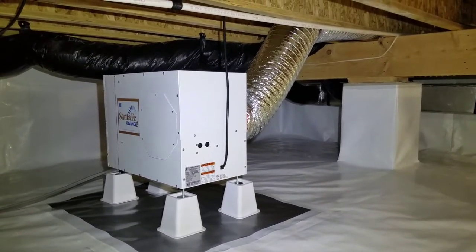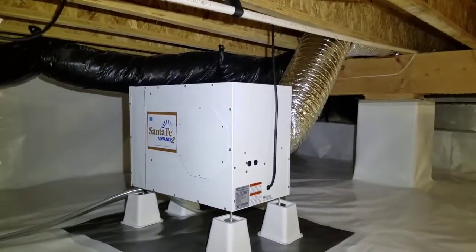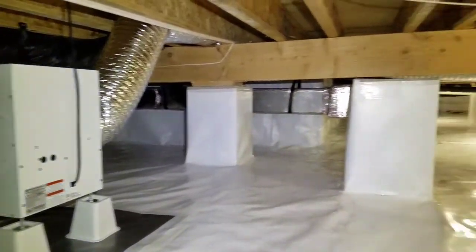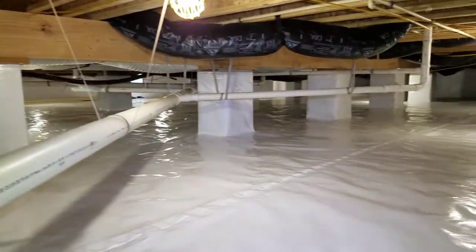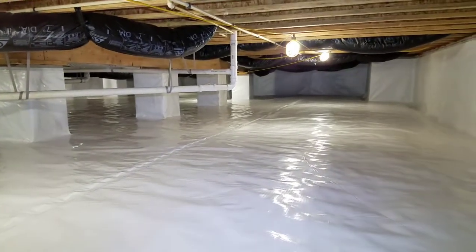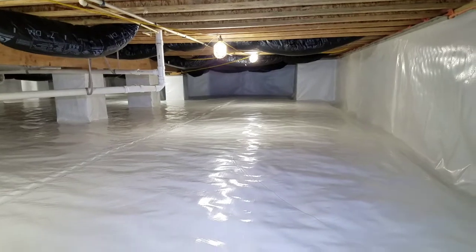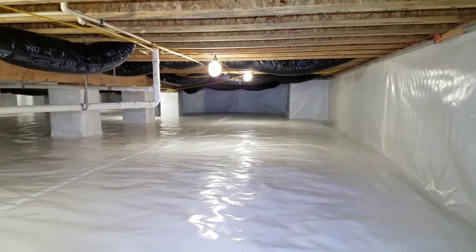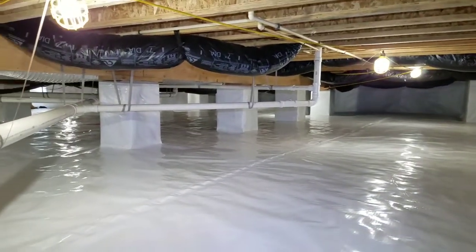So if you have any questions about crawl space encapsulation, dehumidification, water problems, or water control, give us a call — it's free for us to come out, give you an evaluation, and show you everything we do and why we do it. You can reach us at 302-841-1489. You call, we crawl.